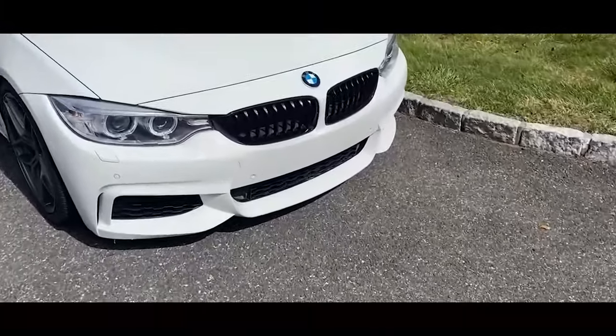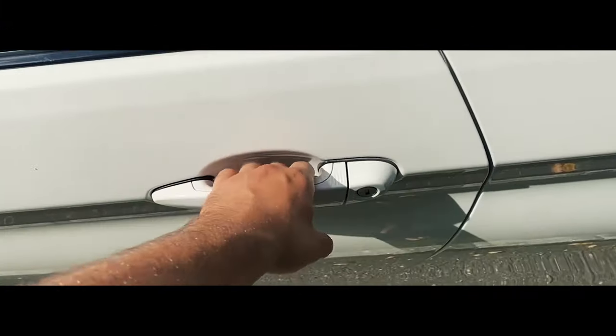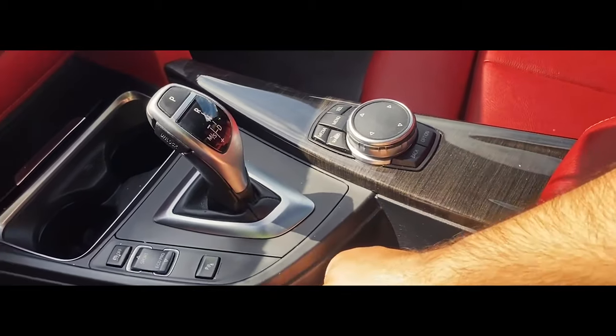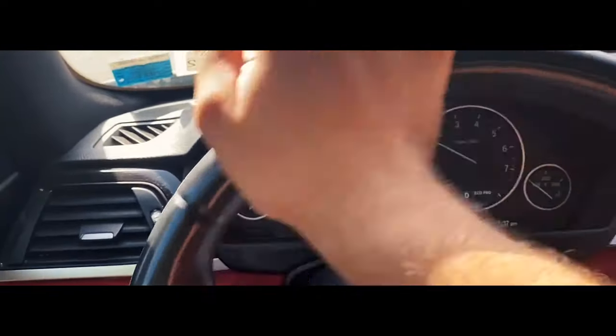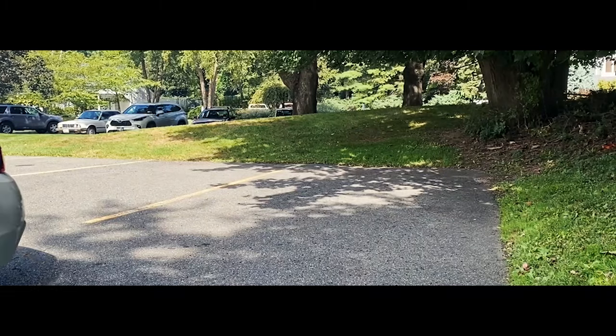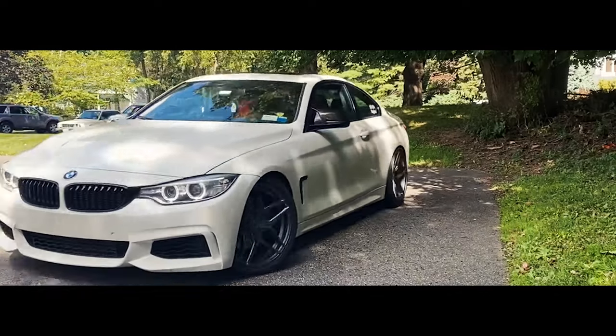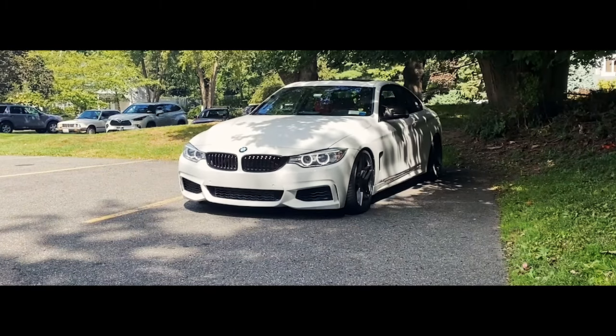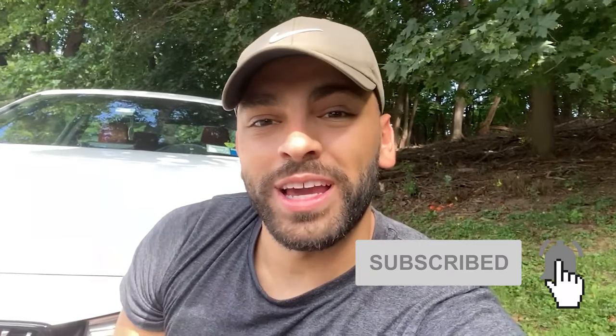Alright, pretty soon guys, these grills over here, they're going to be gone. What's going on YouTube, welcome back to the channel. If you guys are new here, make sure you hit that subscribe button and hit the notification bell. In today's video, we're going to be swapping out the front grills on the 435 for some much more aggressive looking grills.